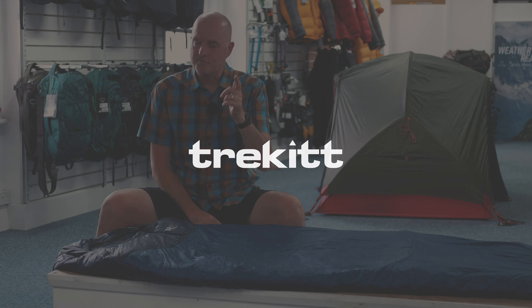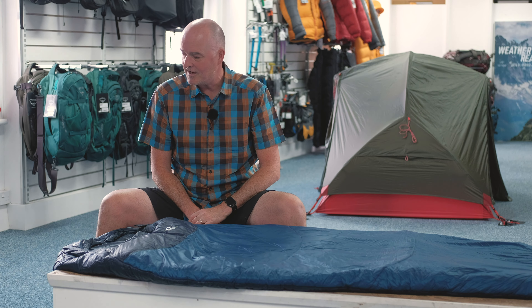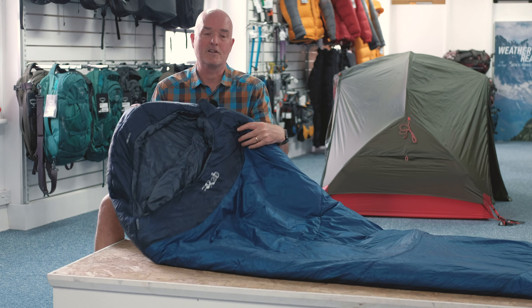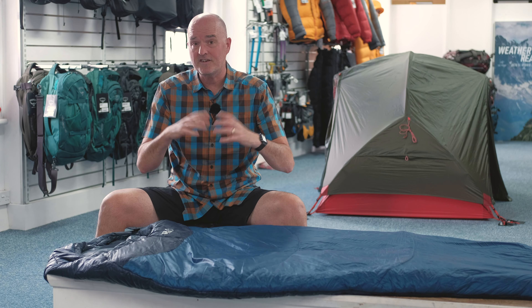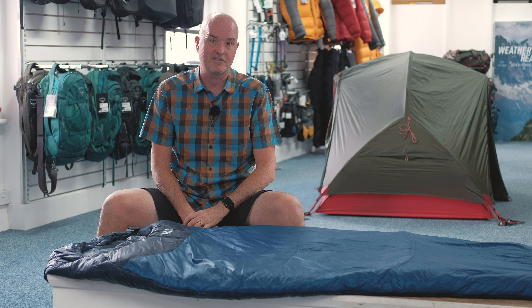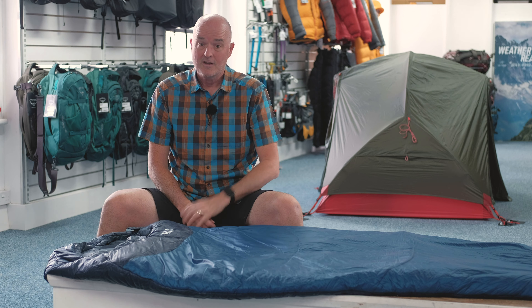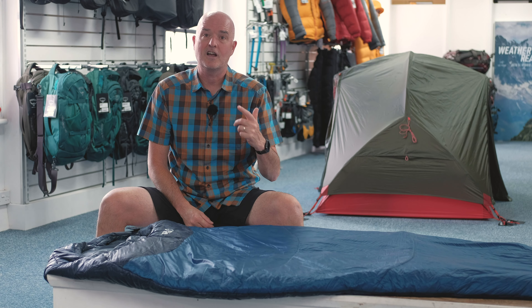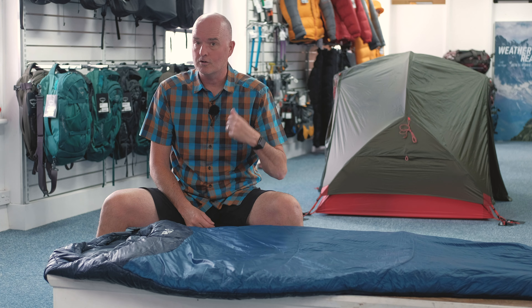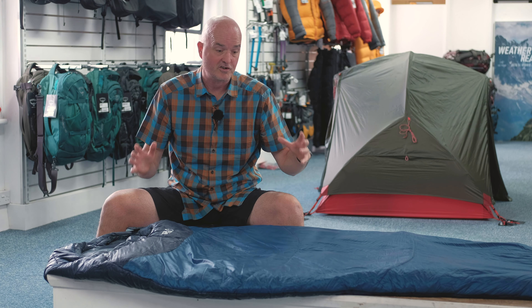Hi, Paul here from Trekit, as usual with Harry, and we're upstairs in the Trekit Service Centre today to talk to you about the RAB Solar Sleeping Bags. This video is a bit of an overview of the range because all of the bags share the same fabrics and insulation characteristics. The big differences obviously are in the weight and temperature ratings, but Harry will put a link up to our website so you can get all the specs, temperature ratings, weights, and pack sizes. I'm just going to focus on the bags' construction and filling.